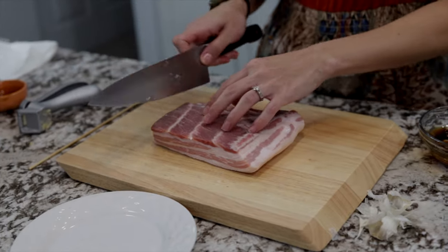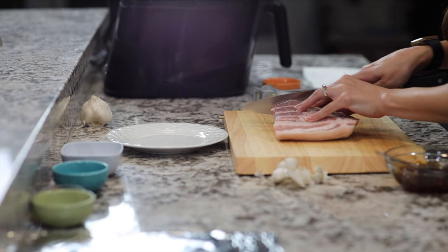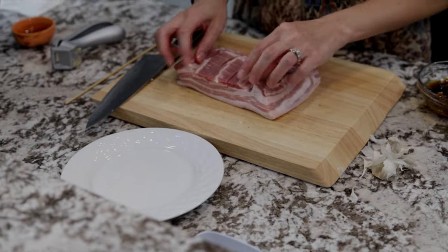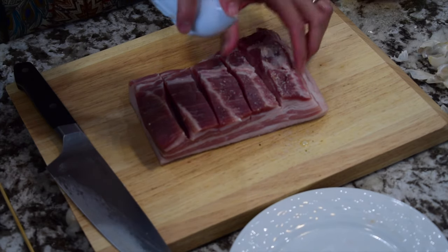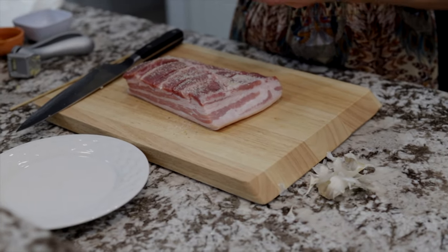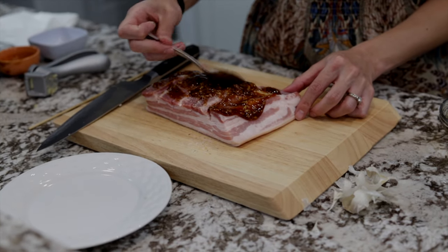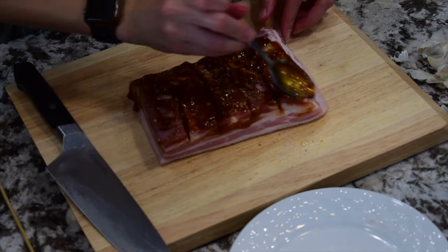Make some slices about one inch thick through the meat but not through the skin — just like that. This will help the meat cook evenly and get the seasoning down into the cracks. Then take the garlic salt and spread that over, getting some down into the crevices as well. Next put that oyster sauce garlic mixture we made and spoon it over the top, pushing it down through the slices to get that flavor all the way through. You can also spread it around the sides to get that flavoring there as well.